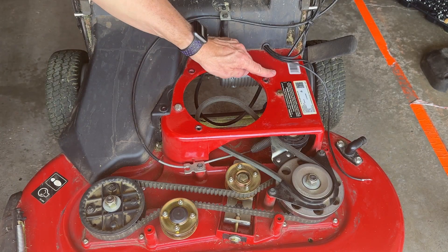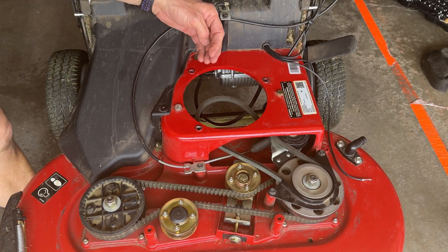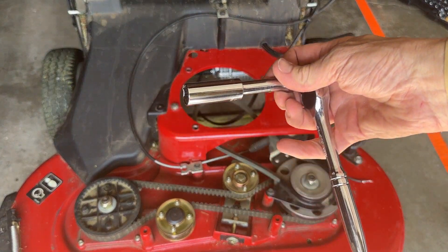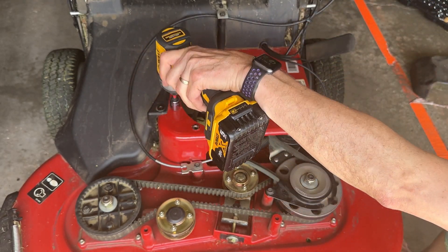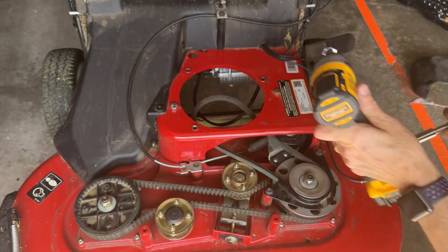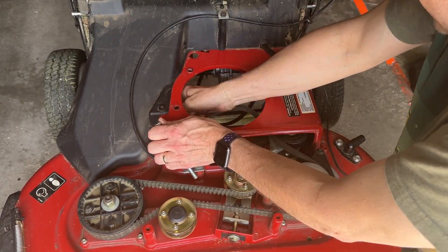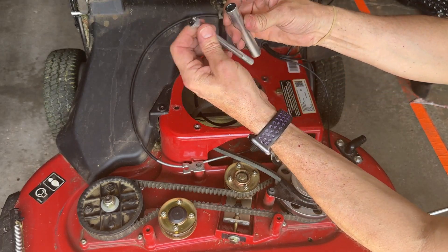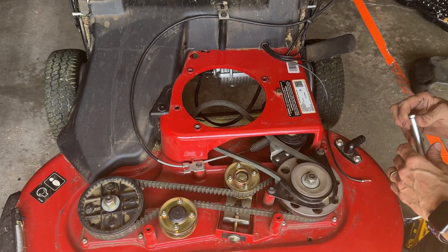I noticed something when I tried to put that engine on — this screw here is in the way. I'm going to go underneath with this, put this on top with a 9/16 inch wrench. It's just some sort of support thing; I'm not sure, but I can't use it, so it's gone.